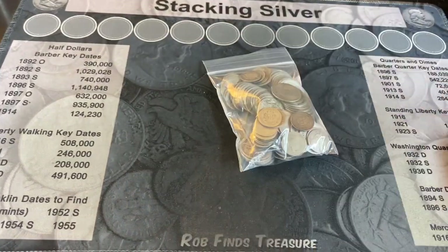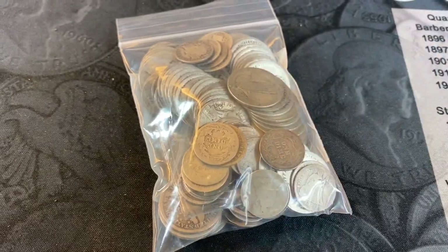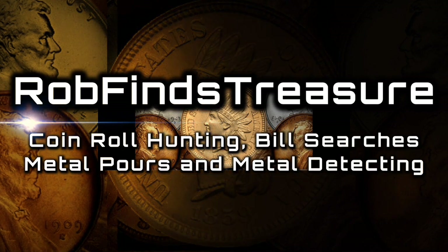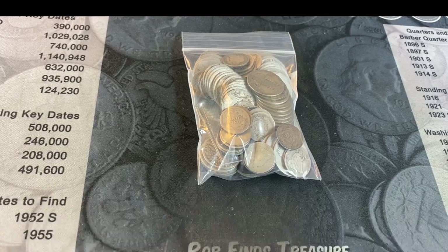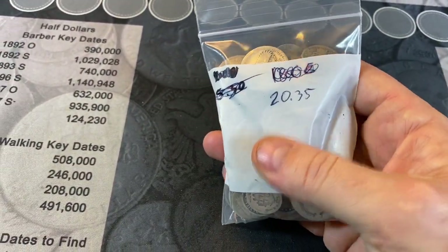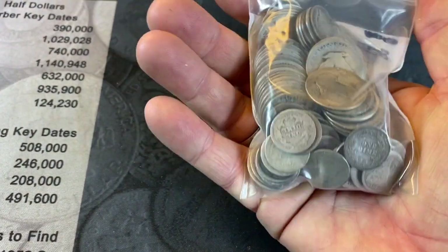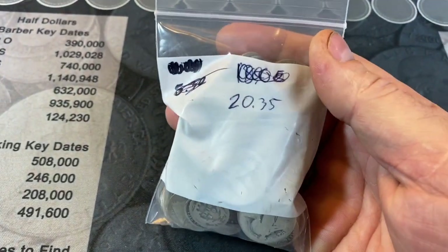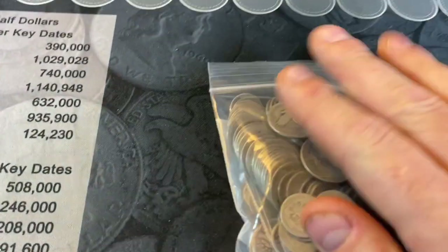It's not much, but we've got a bag of old silver to go through today. Hey everybody, it's Rob with Rob Finds Treasure and I've got a $20.35 bag that has SLQs, some seeded, some barbers, things like that. A lot of it's pretty much junk, but my dealer had a little bag of it and said, do you want it? And I was like, I'll take it. So I figured I'd go ahead and film it and see if we have anything good in it.